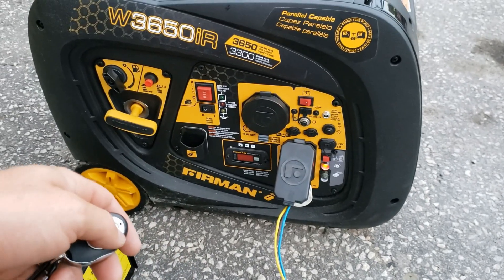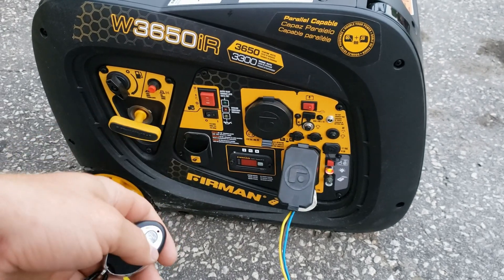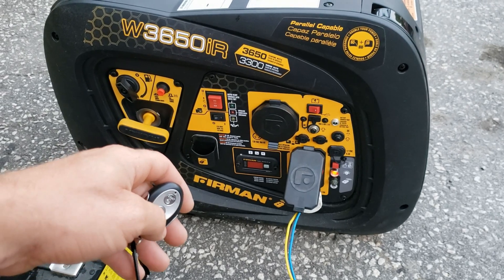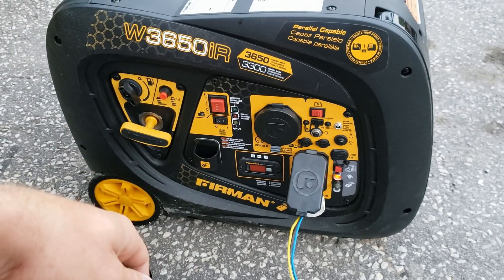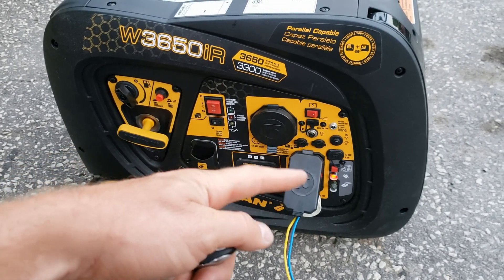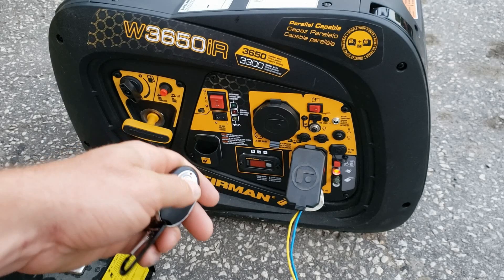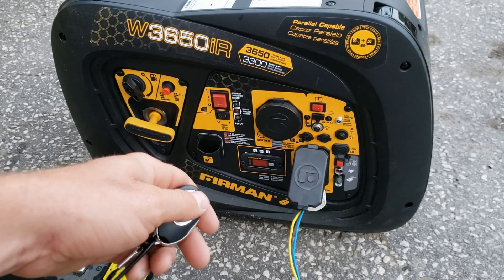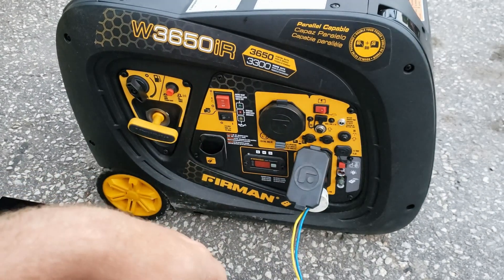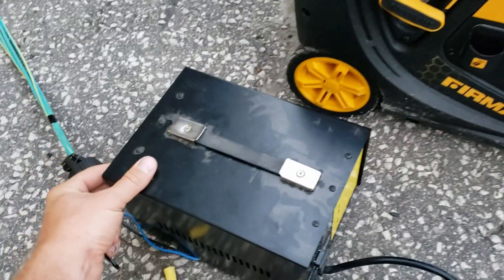You gotta physically turn it back on and hit the remote button. It is on solid. I don't know if you have to wait till it blinks or solid — I can't remember. Let's try starting it. Okay, it's still solid, does not want to turn on yet. I believe that light has to be blinking. Yeah, see — you just have to wait for it to be ready.